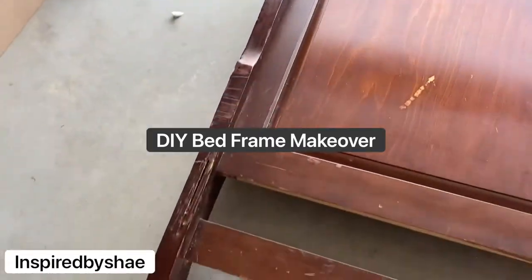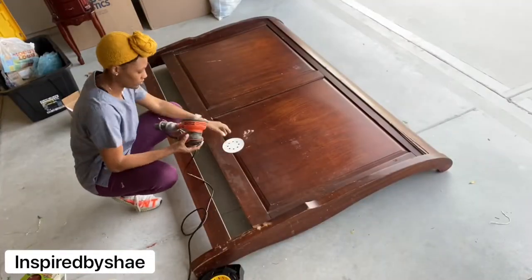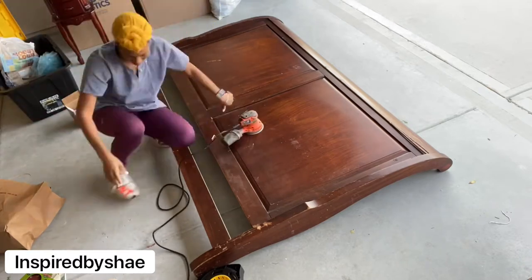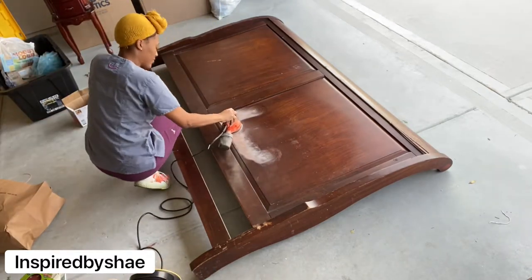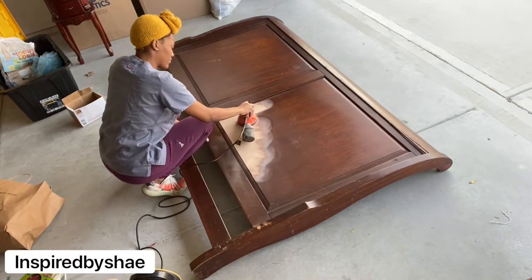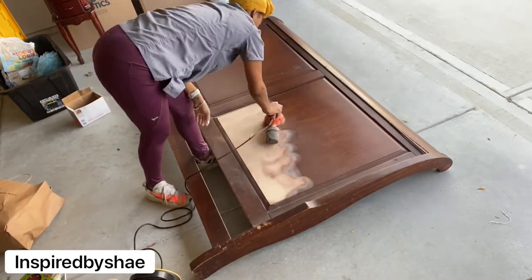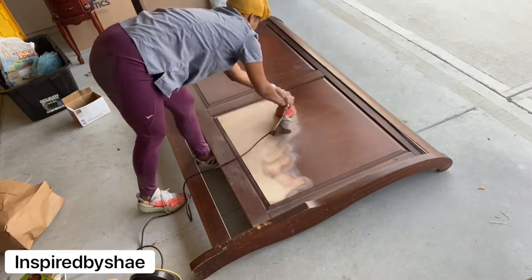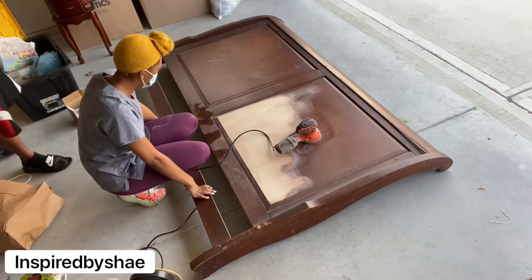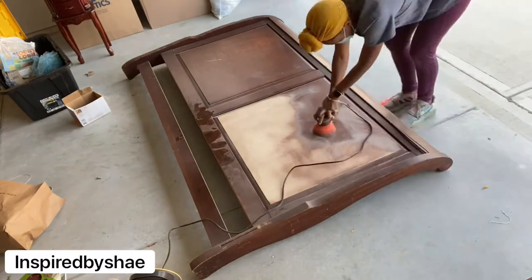Hey y'all, it's me, Marae, and I am back with another video. This time it is a DIY project that I have really been looking forward to. If you saw my last video, you saw that our mattress and box springs were on the floor. I thought it would be really cool to bring you all along this journey because I learned a lot of do's and don'ts on refurbishing furniture. I have upcycled other pieces, but this is by far the largest piece I have done. Shout out to Taylor because I would not have been able to do this without him.